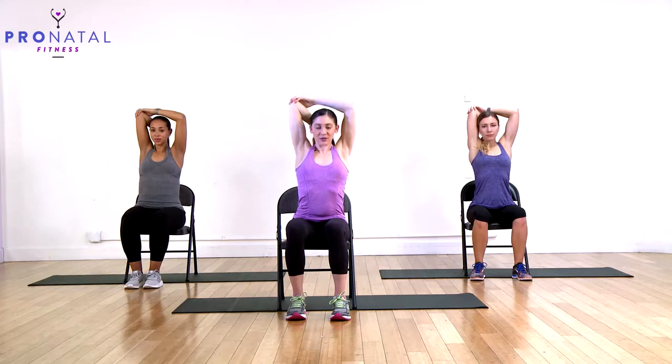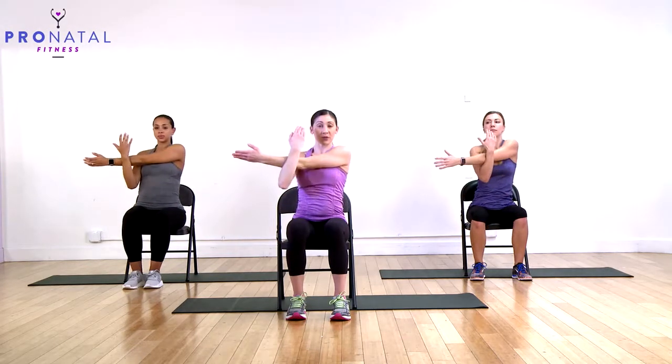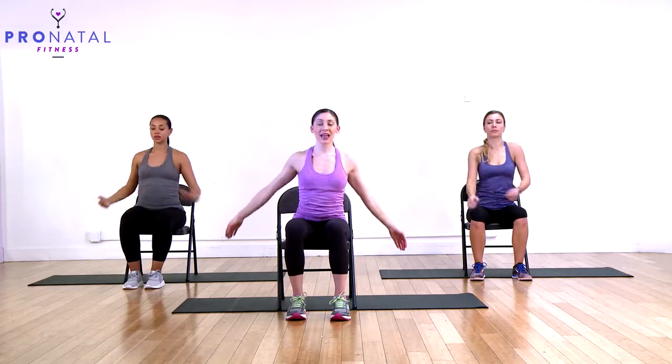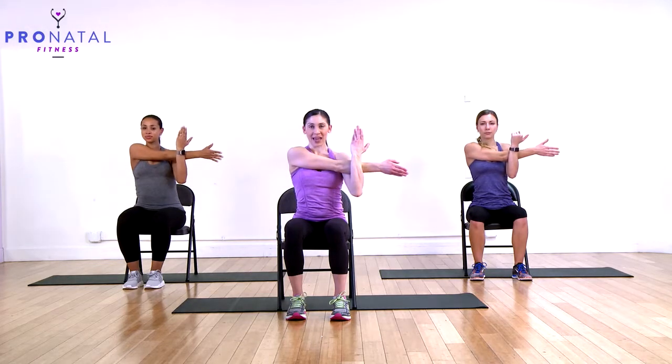Now a shoulder stretch. Bring one arm across and bring the other arm up to pull — this extended arm pulls slightly away while the other arm pushes it back a little, so you feel a nice shoulder stretch. Release and switch. Again, the extended arm pulls away and the other arm pulls back.